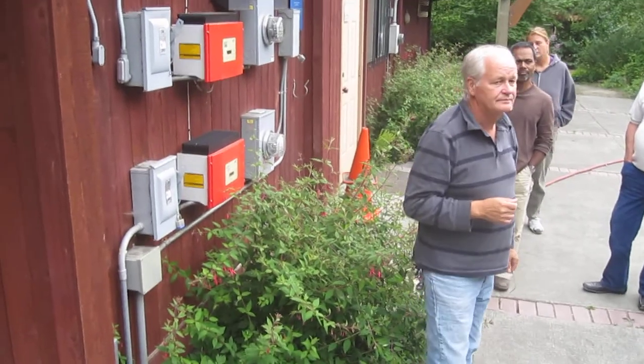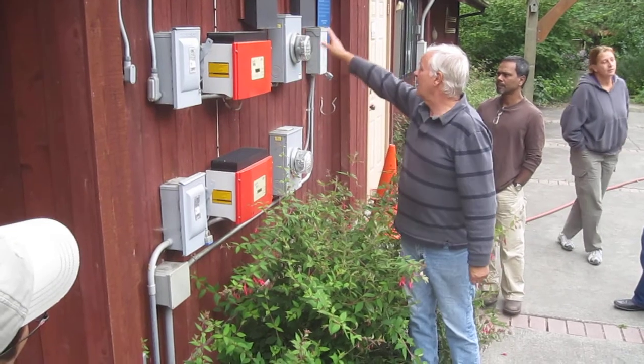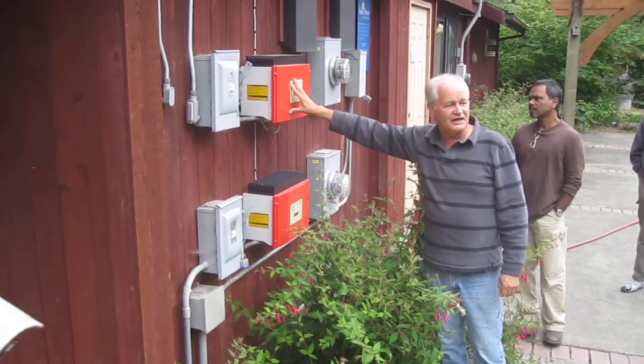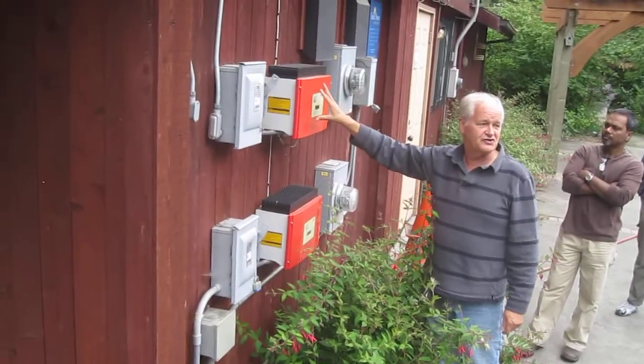Are the batteries here or not? No batteries. Those are vents? Yeah, those are vents. These are Sunny Boys, remember? And the only Sunny Boy that uses batteries is about twice as big as this, and it's yellow.